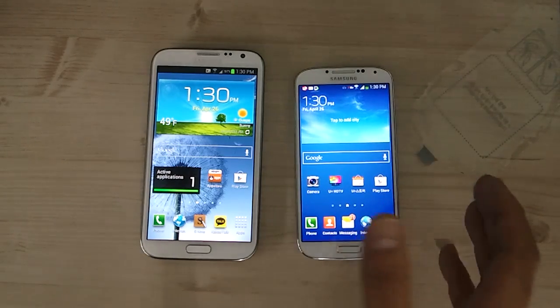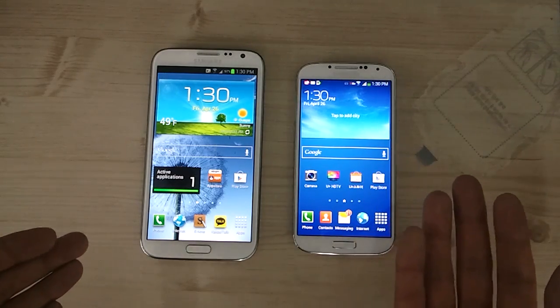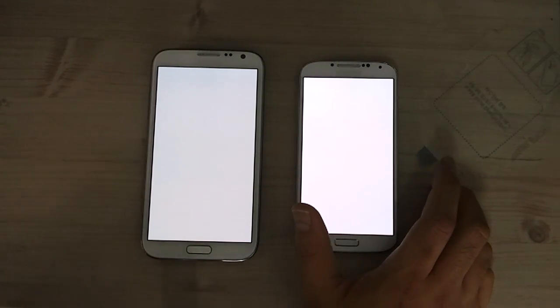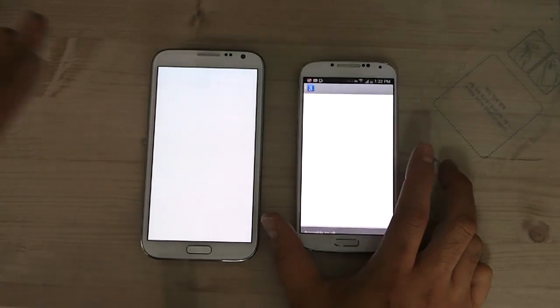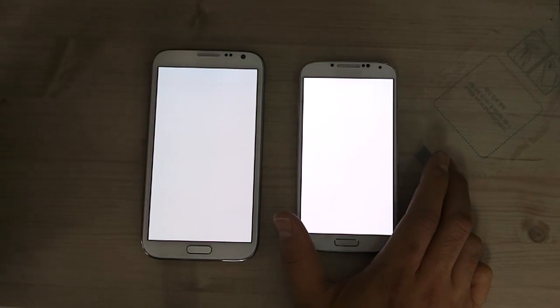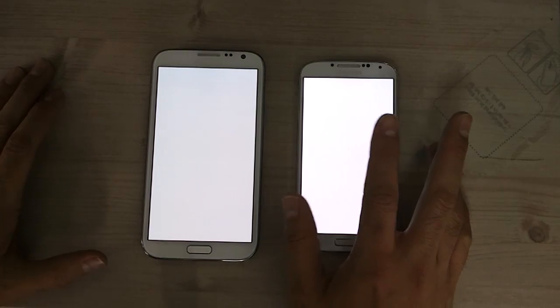One of the rumors about the Galaxy S4 was that the screen wouldn't be as bright because of cramming so many pixels on it. To test this, I've loaded up a white GIF image on both screens. You can definitely tell that the Galaxy S4 screen is brighter, and it looks more pure white, whereas the Note 2 has kind of a yellowish tint. Your experience may vary since all AMOLED screens differ slightly.